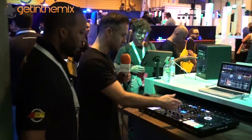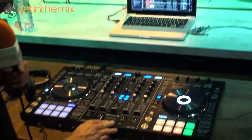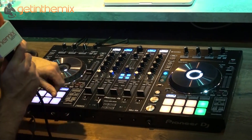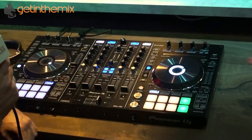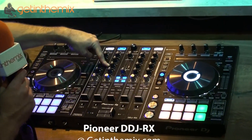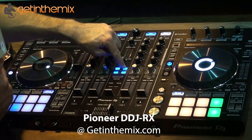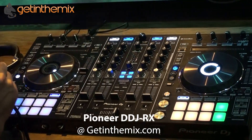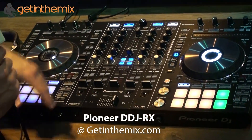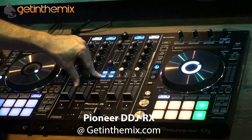Looking at the features, we've got a four-channel mixer desk section in the centre of the unit — really robust, really well-built faders, P-Lock fader caps, inspired from the DJ-M900. Really nice slick faders in there as well. Going up, you've got your three-band EQ, level meters, and trim pot. Here's the first difference: we've got sound colour effects controlling the sound colour effects in the software. We've got the most popular ones from the DJ-M900 Nexus — filter, crush, and noise — plus pitch control as well, which is really useful.